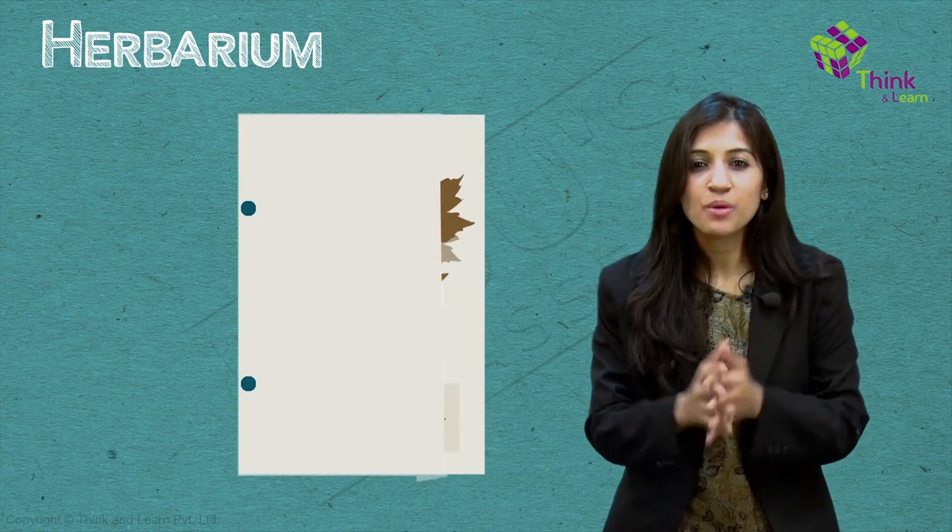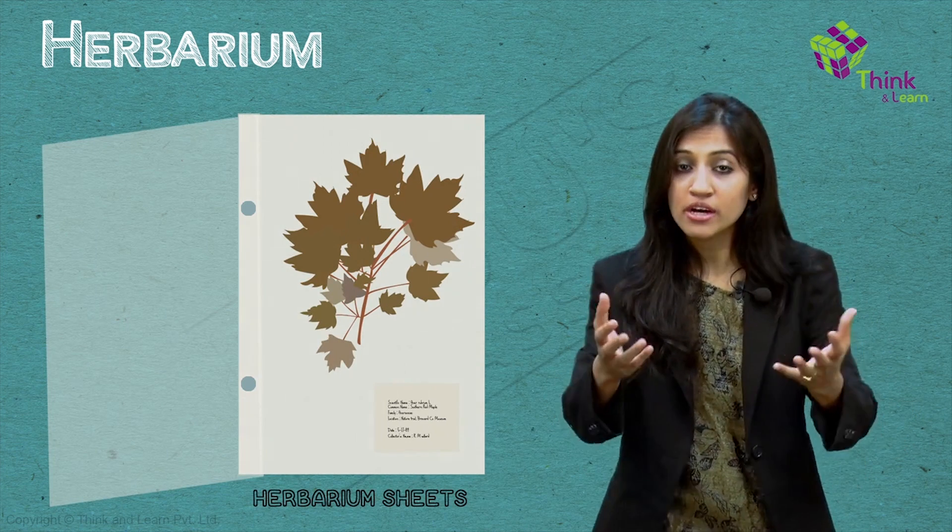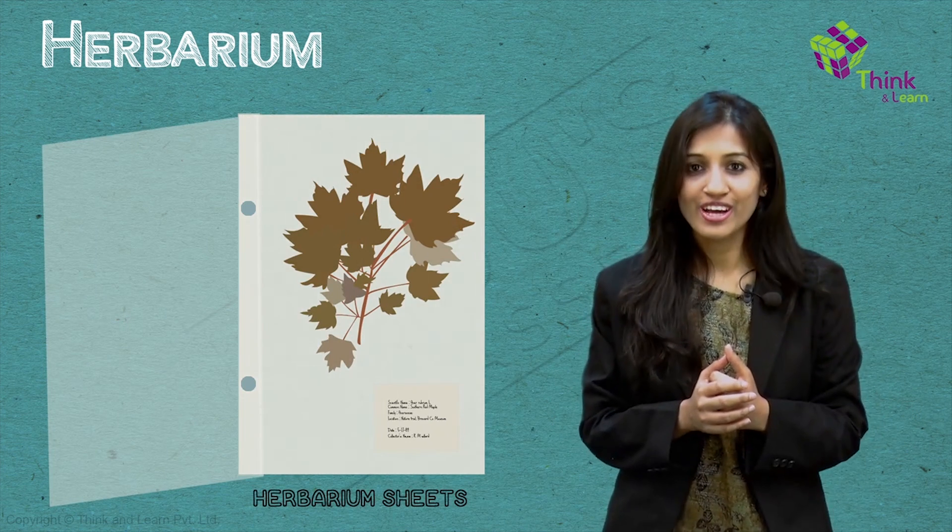So when you were young, you would have pressed flowers or leaves in books and collected them. A collection of these would have kick-started something called a herbarium. A storehouse of dead, dried, pressed, preserved plant specimens on paper sheets called herbarium sheets is called a herbarium.